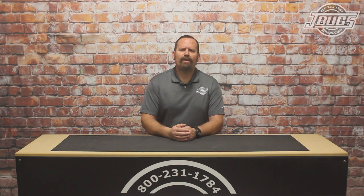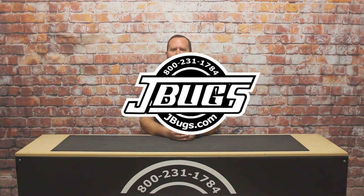Thanks for watching. Make sure to click the like button below and subscribe to our channel if you haven't already. As always, when you need parts or accessories for your vintage Volkswagen, head over to JBugs.com.